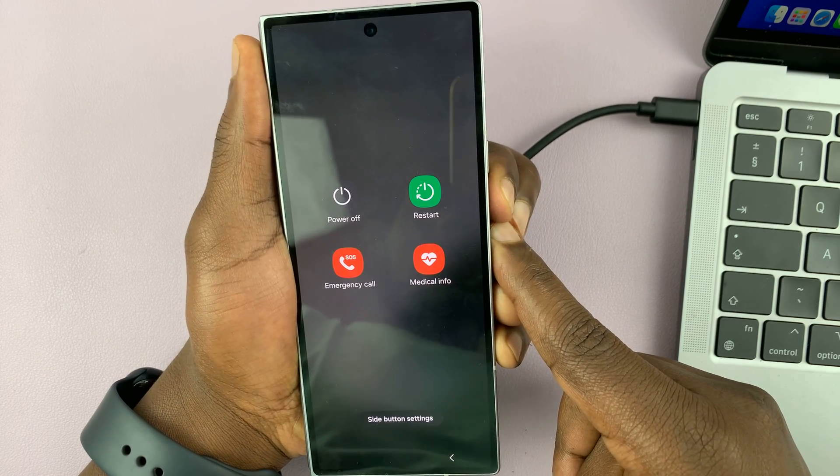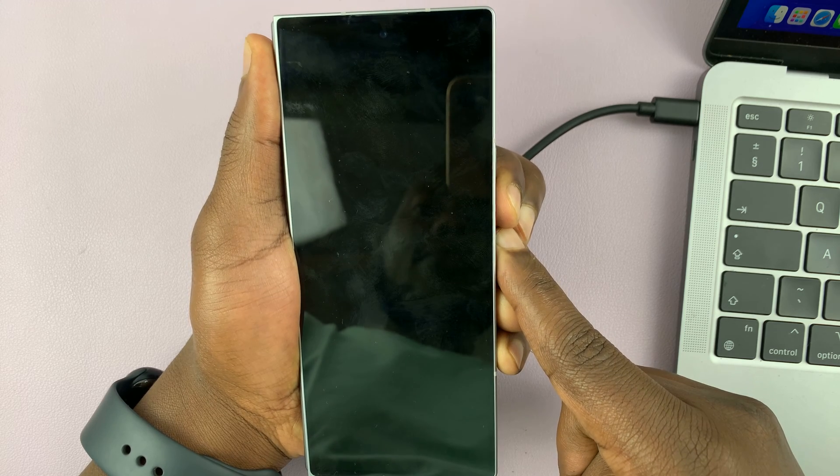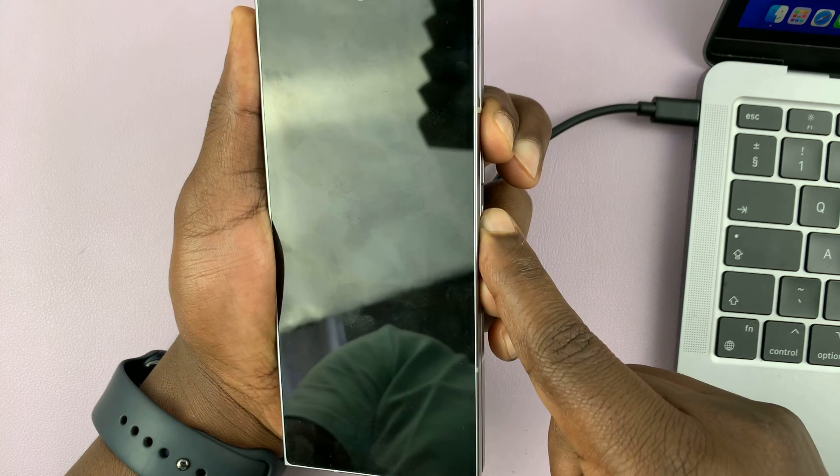Just ignore what you see and keep holding until the screen goes off. Once the screen goes off, switch to volume up while still holding the power button.